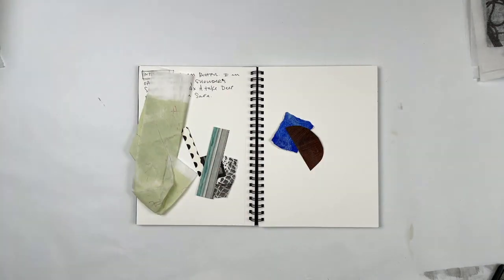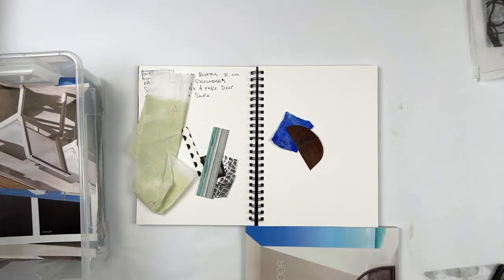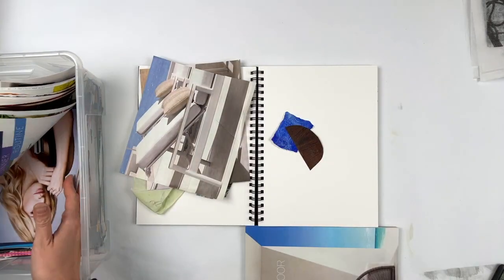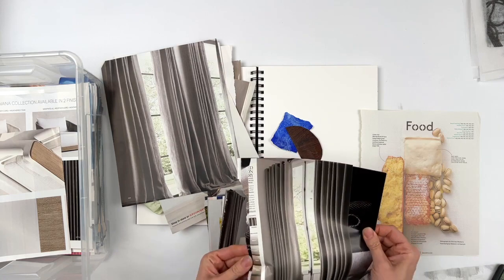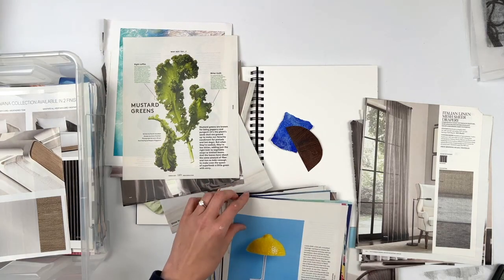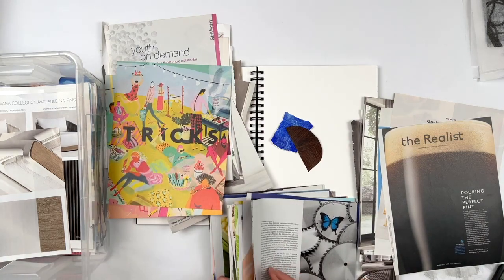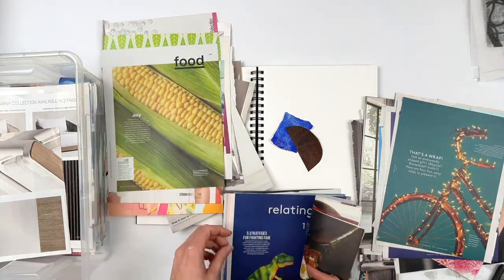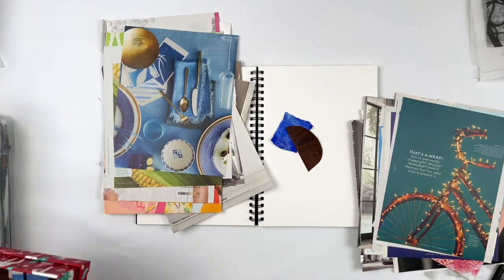I started taking out some handmade papers and decided against it. I wanted to make this demo as close as possible to what we'll be doing in the workshops, including the free workshops. So I'm just taking magazine pictures I had pulled out at one point or another and some catalogs, and dividing the papers into what appeals to me in the moment and which ones I won't be using.